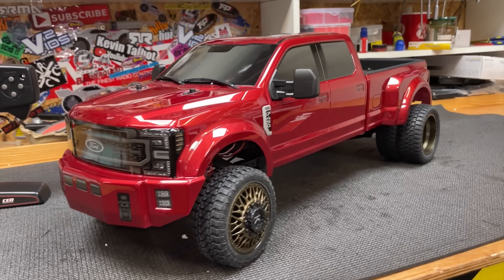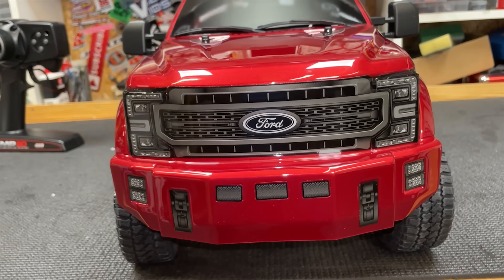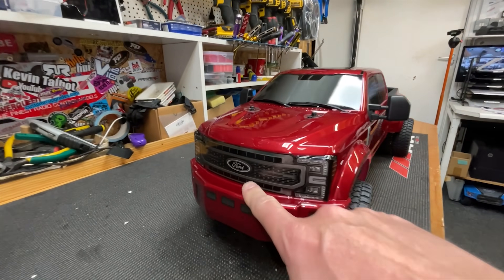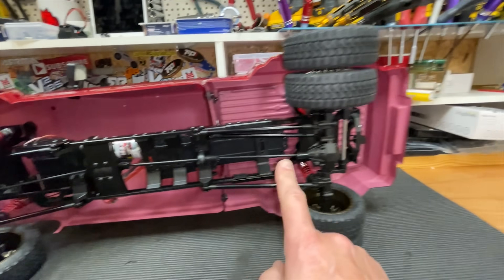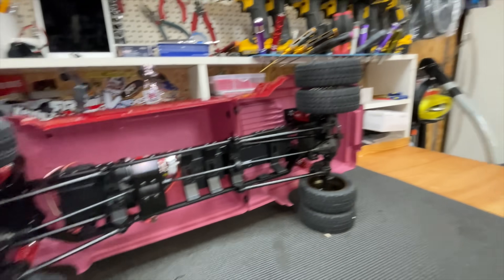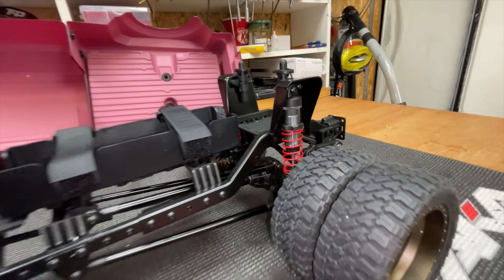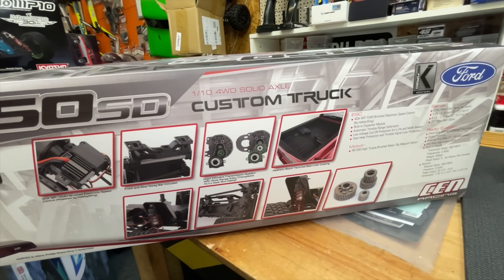Check it out guys, look at the realism. This thing is four-wheel drive, super realistic Ford F450 body shell, leather frame chassis, two solid live axles, dually wheels on the rear, and a brushed motor. We have adjustable coilover shocks and sway bars. I'll put a link down below for all the specifications and where you can buy one.